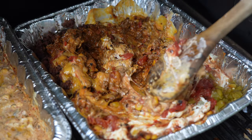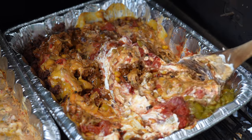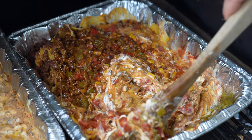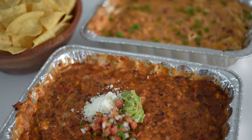Then we'll stir both — if you're making both, stir everything together until it's evenly mixed. Then we'll go another 15 to 20 minutes or so until the top is starting to brown and the edges are really browning. And this is what you're looking for right here.